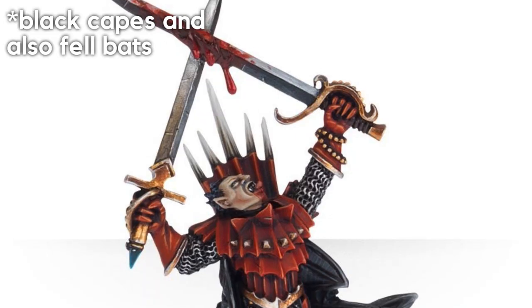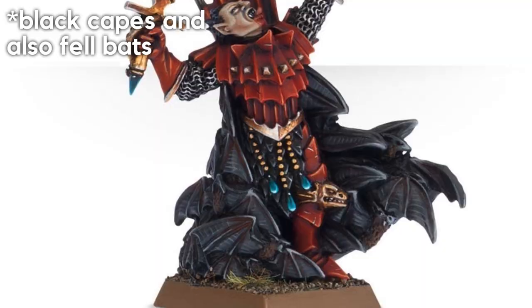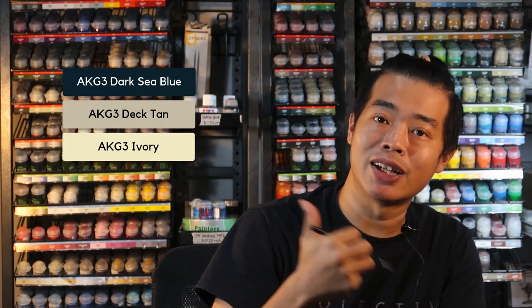Now that the red armor is done, we're going to look at other materials to pair off with it. In this very short tutorial, I'll be covering how to paint black cloth, which makes a very good combination with the red armor we have just painted. Remember that this tutorial can also be used to paint the black capes and other cloth materials on your Soulblight Gravelord models. Let's gather up these colours and get started on the black cloth right now.